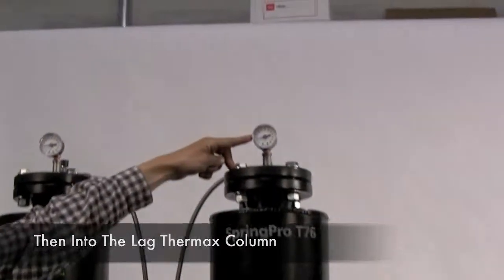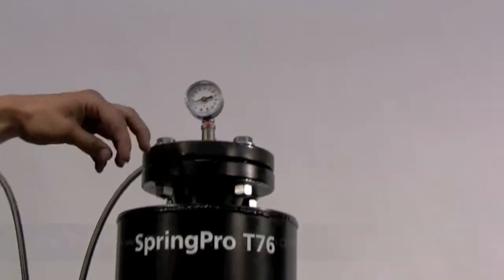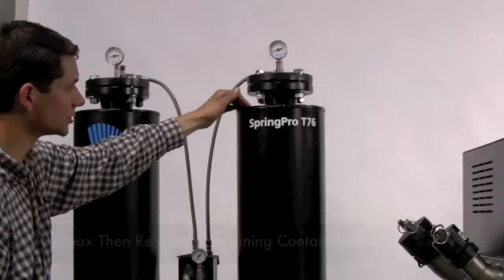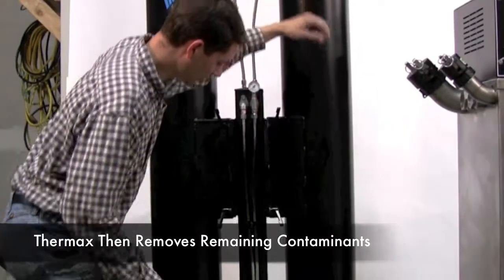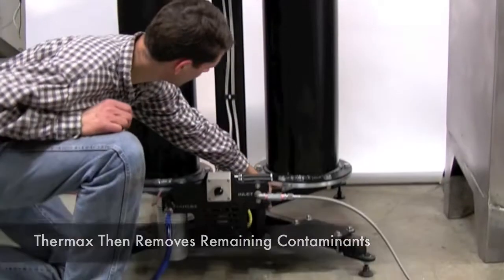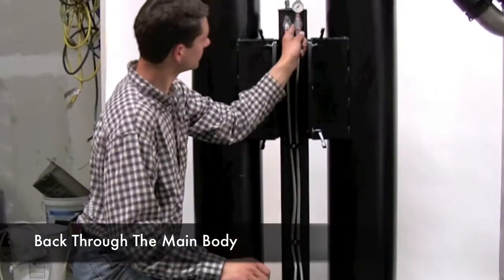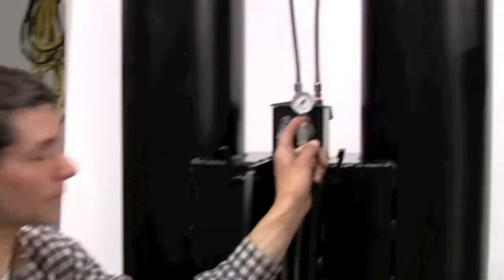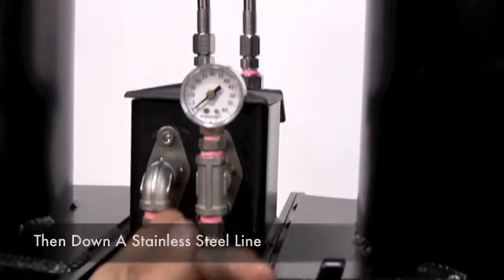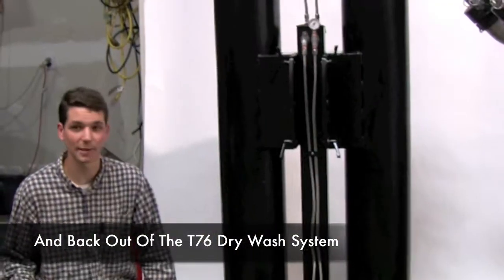We have a pressure gauge on the lag column reading about 7 psi, which is just right. It percolates through the Thermax in the lag column — the user can choose their own media, but Thermax is the one we've found gives the best results. It percolates through the lag column back out the bottom through a couple more valves, through the stainless steel lines, back up to the outlet, where a gauge indicates the pressure behind the fuel filter built into the premium package. It passes through the stainless steel line, through a fuel filter, and out into your storage barrel or wherever you're storing the fuel.